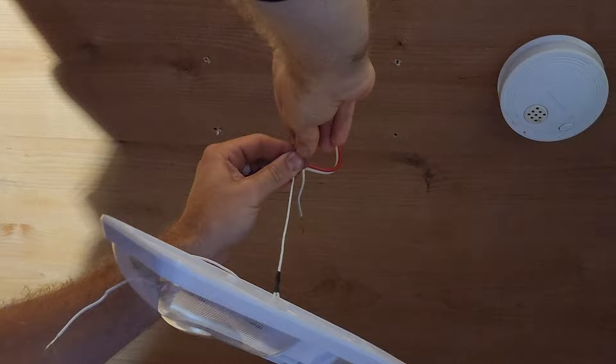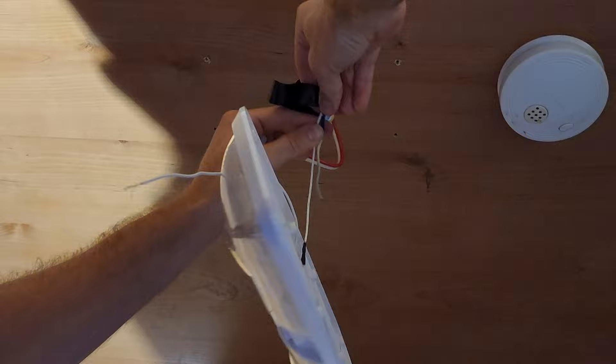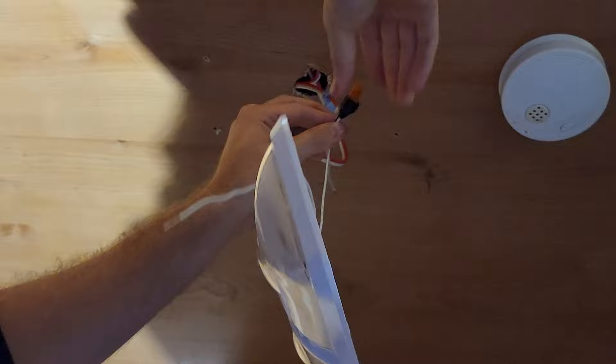I forgot to mention in the beginning, but I also used wire nuts and electrical tape. The wire nuts that came with the light fixture were not very good. I used the electrical tape just to secure the wire nuts to the wires.